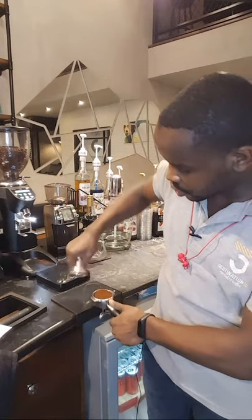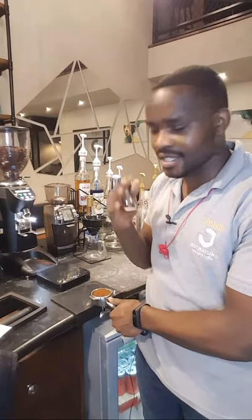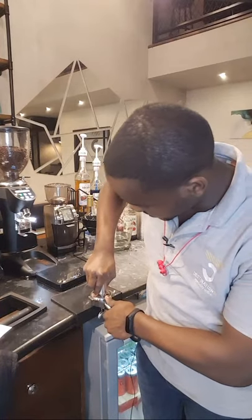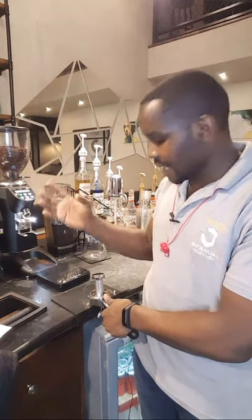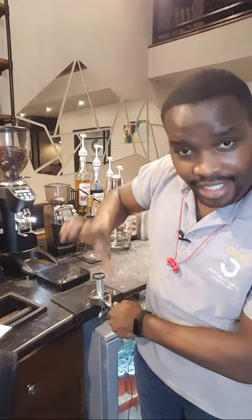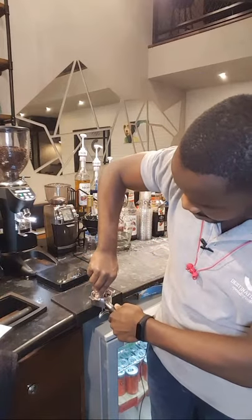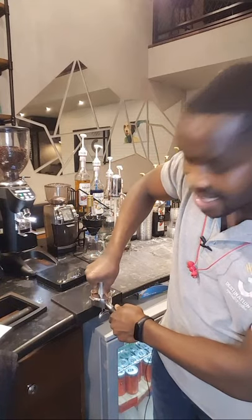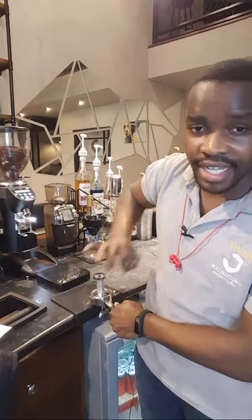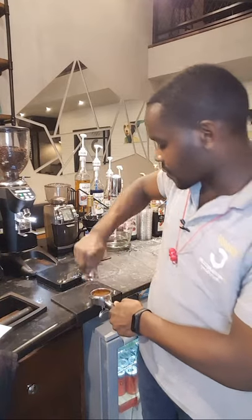I'll place my portafilter here on the tamping mat, then press lightly — not with too much force — because most baristas have the tendency of pressing their coffee with too much force. After tamping our coffee lightly, I'm not going to exert too much pressure on the coffee grounds within the portafilter. These two fingers hold the rim of the tamper, which also holds on the rim of the portafilter. After tamping, I'll tilt or spin around the tamper to make sure I have an even distribution of our espresso grind and to create a proper bed within the portafilter.